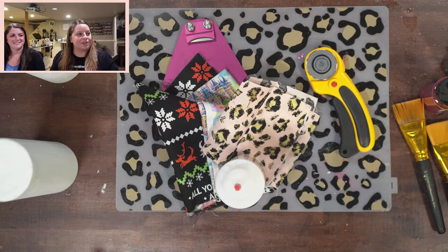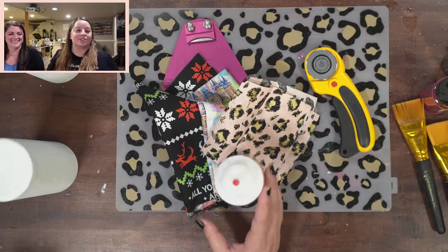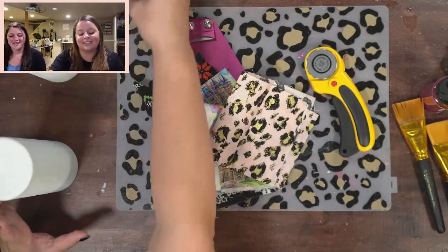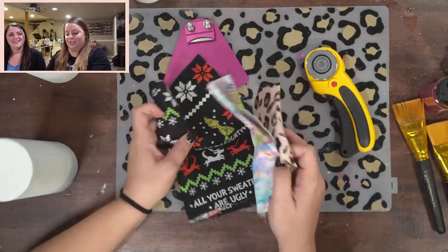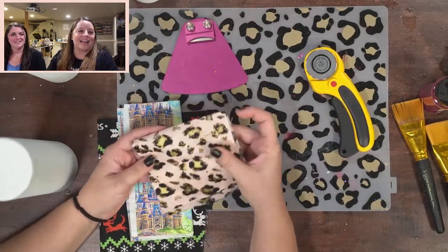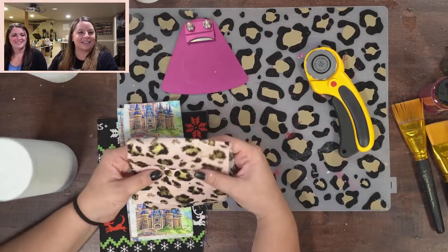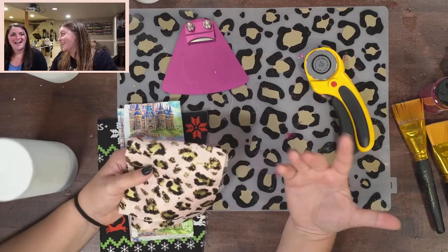I'll talk about all of the supplies that we'll use. Kim is here — she's never made a tumbler before, never ever! But she watches all the streams so she knows her stuff. I'm excited for tonight. Hi Judy, Rhonda, Jessica, Jacqueline, Yasmin — everybody's saying hi to Kim!